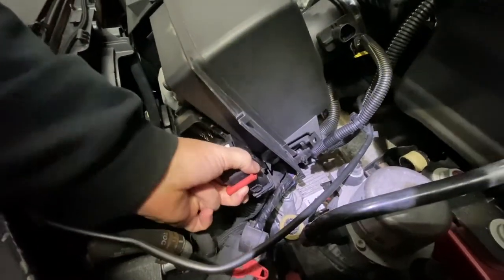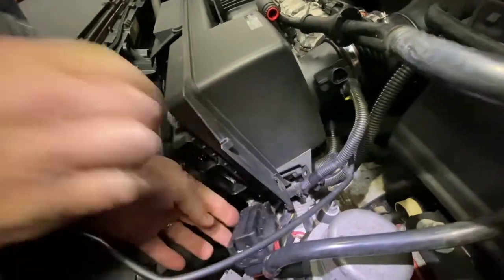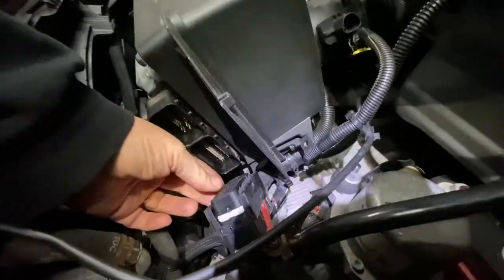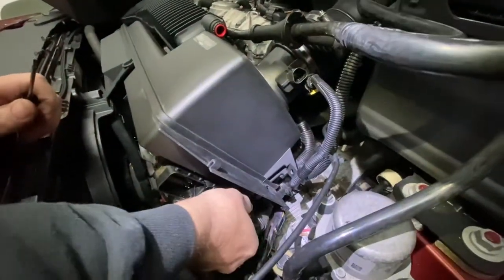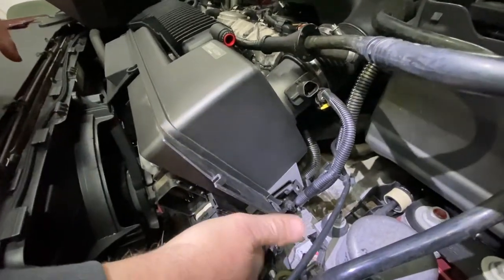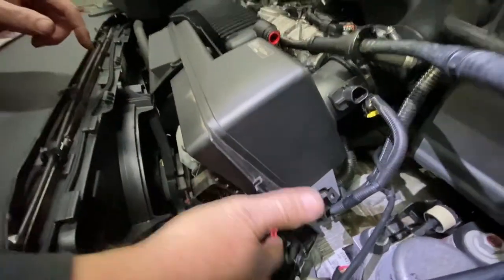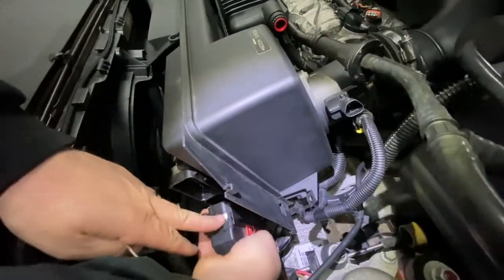Make sure you pull it out straight — all the computer pins are there, you don't want to bend them. Pull it out straight, and when you put it back make sure it goes back perfectly straight and aligned before you compress it back and lock it.